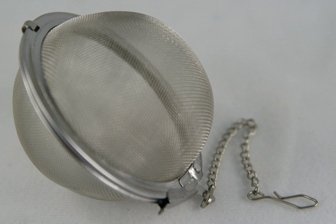A tea infuser is a device in which loose, dried tea leaves are placed for steeping or brewing in a mug or a teapot full of hot water. It is often called a tea ball or tea maker, and sometimes a tea egg. The tea infuser gained popularity in the first half of the 19th century.